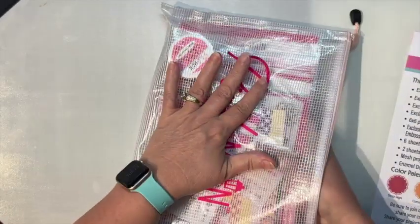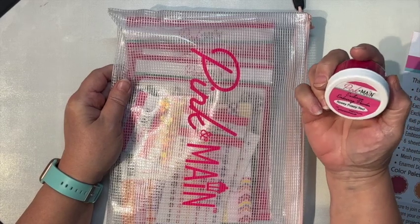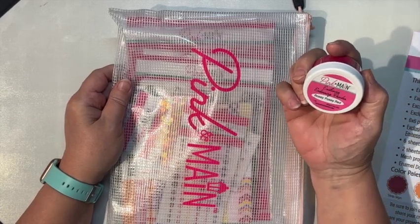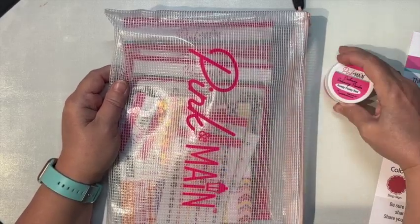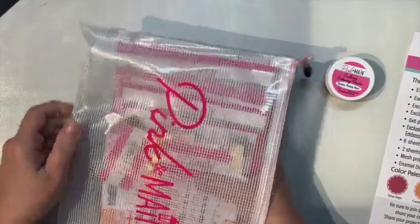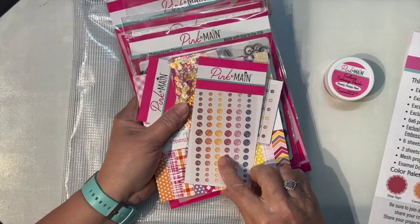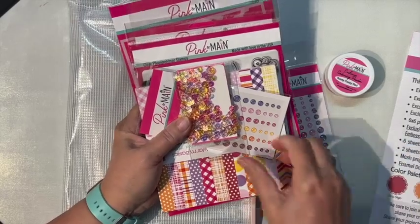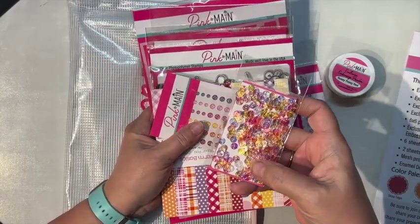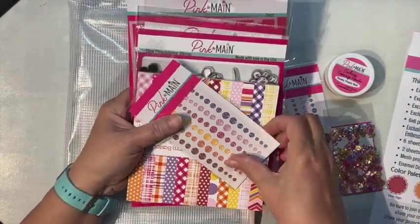Let's see what's in our kit — I don't remember, it's been a while. It always comes in this nice mesh bag. Oh, what's this? This is Rosy Posy Red embossing powder — how cool! I didn't know that was going to be in here this month. We get some enamel dots that match our color palette, and some really pretty sequins — those are awesome!